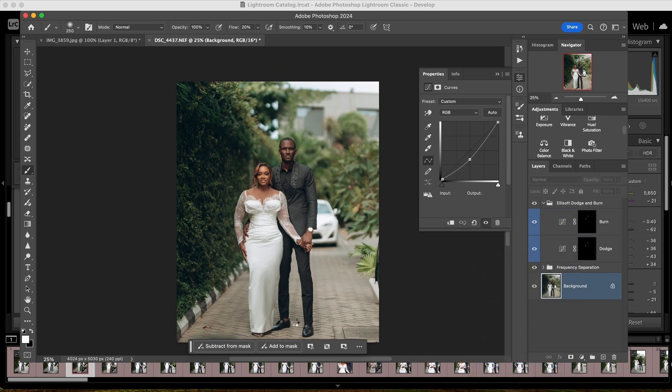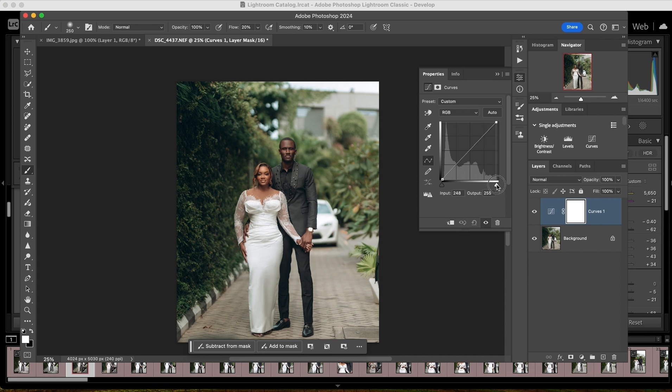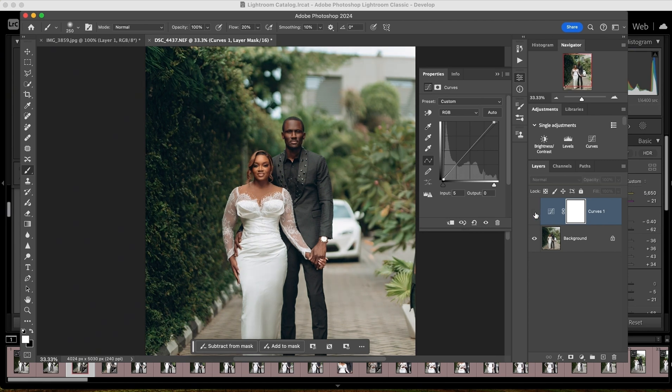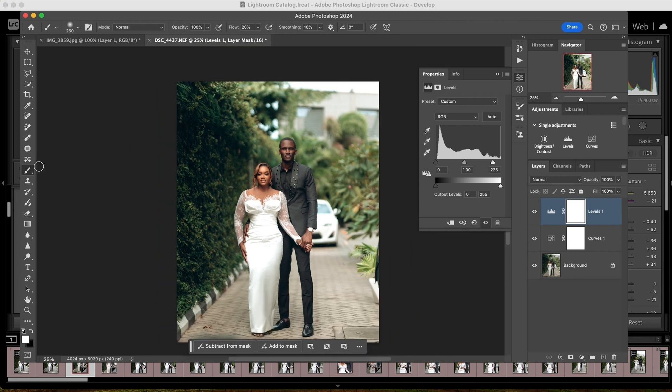I'm done with skin work. Now I go ahead to pop the image. I click on the curves layer and pull in my highlights and shadows — for those of you who haven't watched my video on curves, go to my YouTube channel. See before and after the curves — the image pops more. I do the same with levels. Now I don't want the dress to wash out, so I add the levels adjustment and paint the dress with a black brush so the dress doesn't look washed while the image still pops.